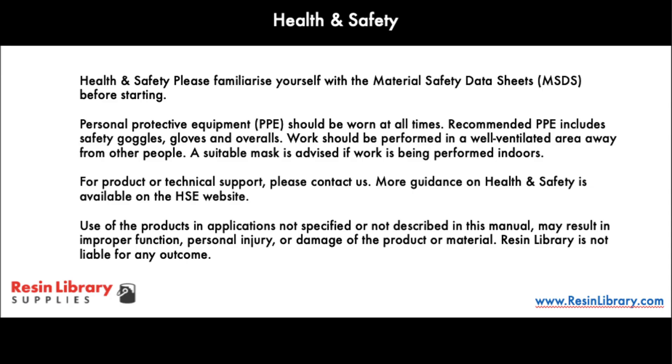Before starting, it's worth noting that work involving fiberglass based materials is potentially hazardous. Please read the material data sheets and perform a thorough risk assessment in advance.